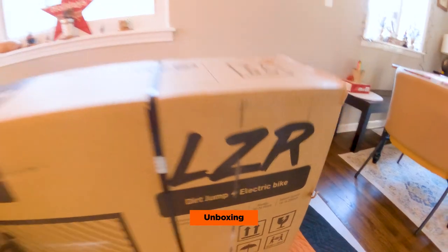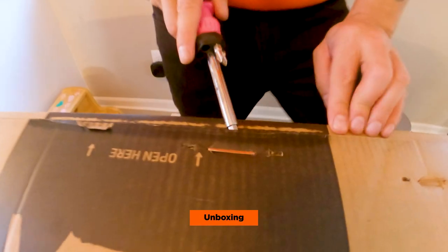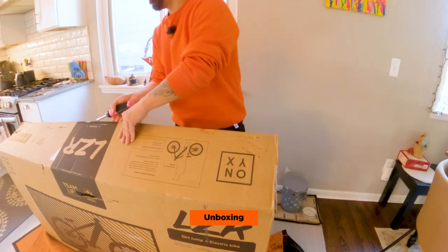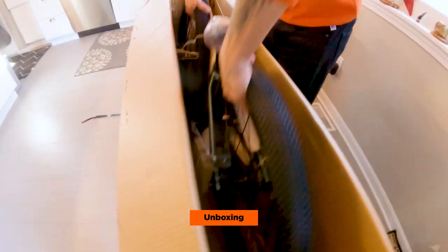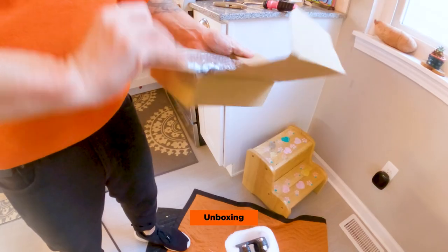Okay, new unboxing. And it's actually not that heavy. The Onyx LZR Pro. This is the charger.